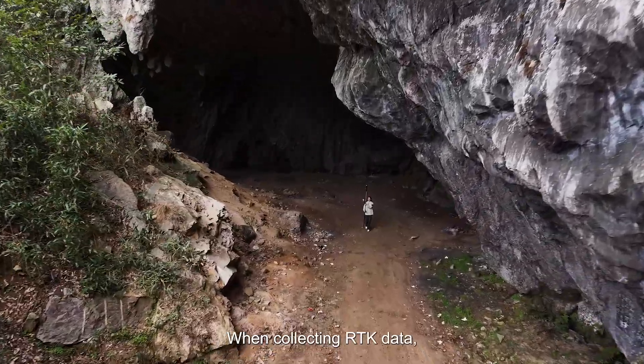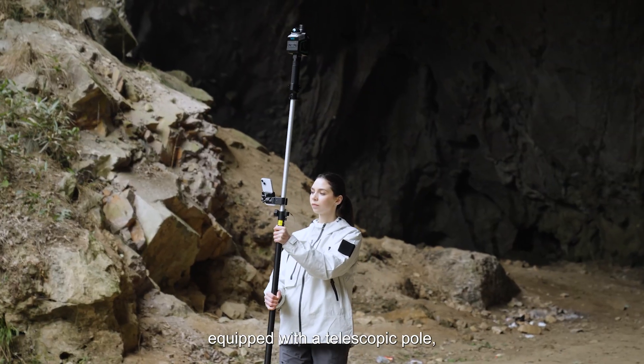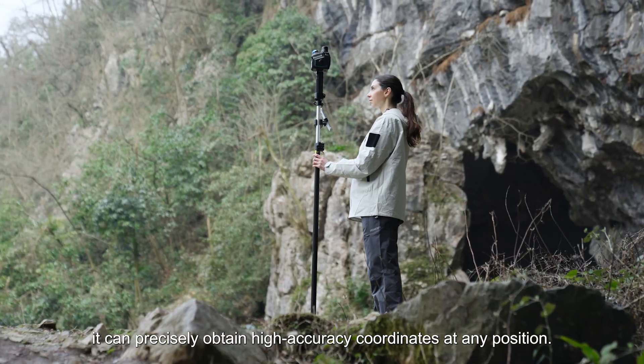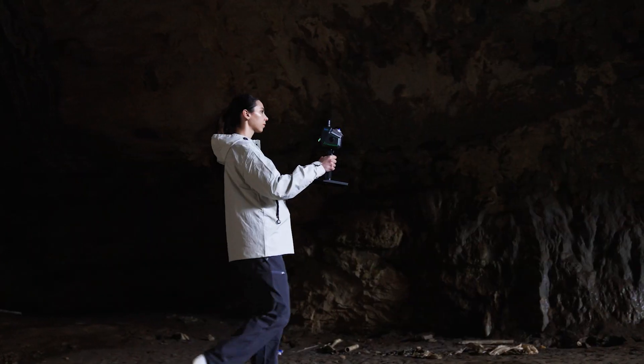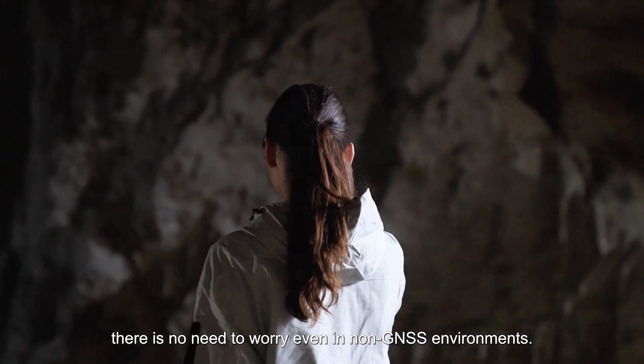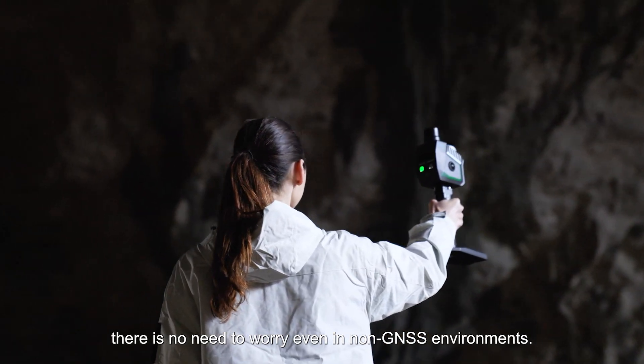When collecting RTK data, equipped with a telescopic pole, it can precisely obtain high-accuracy coordinates at any position. Combining RTK plus SLAM technologies, there is no need to worry even in non-GNSS environments.